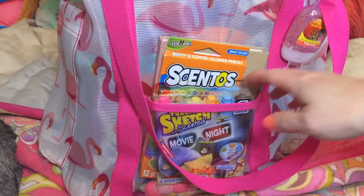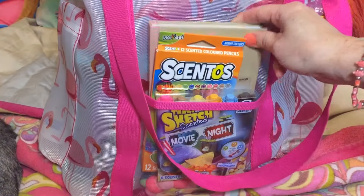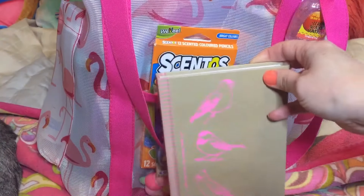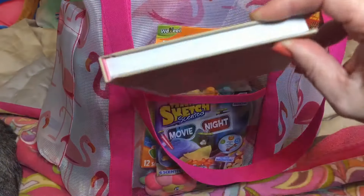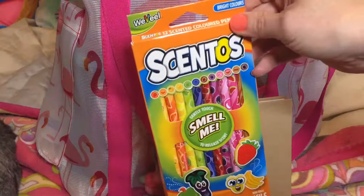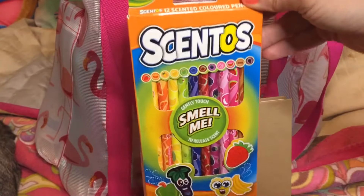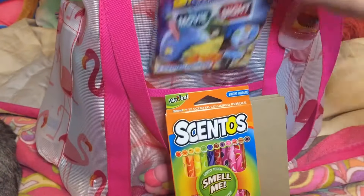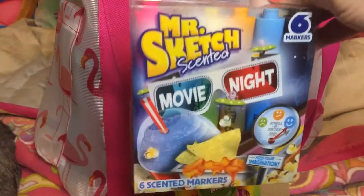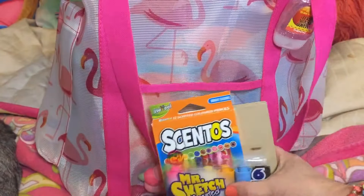In the front pocket — because it's a clear front pocket — I put a notebook that I can color in, draw in, whatever I want to do on the way to the beach when I'm bored in the car. And I have these colored pencils in there, and some colored markers — scented markers that have different movie smells like popcorn, root beer, and cotton candy. That's what I put in the front pocket.